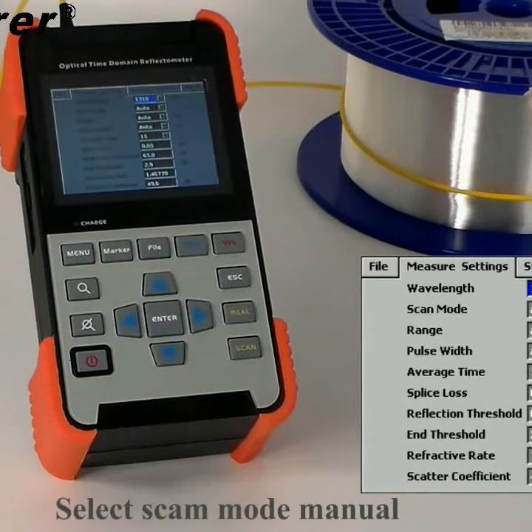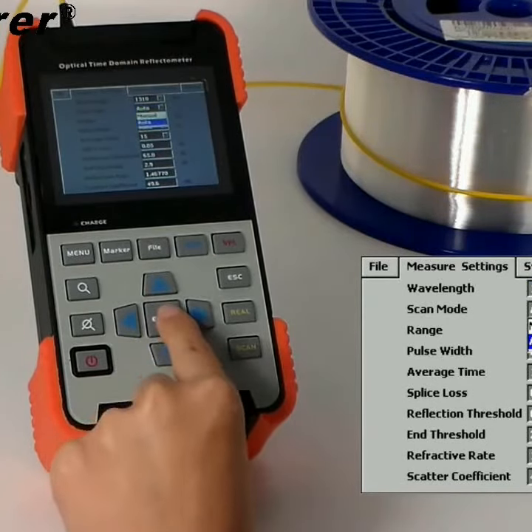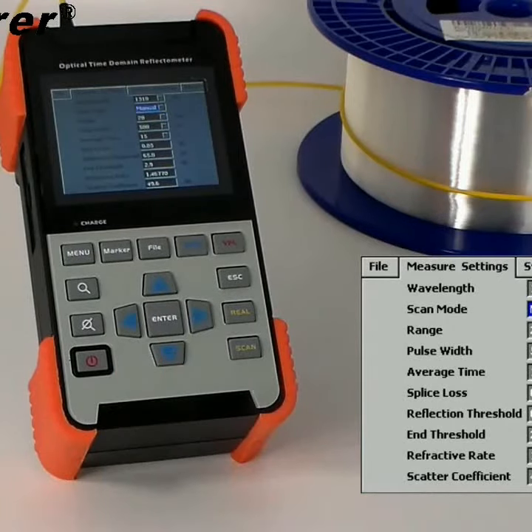Select scan mode, menu. Select range, 20 km.